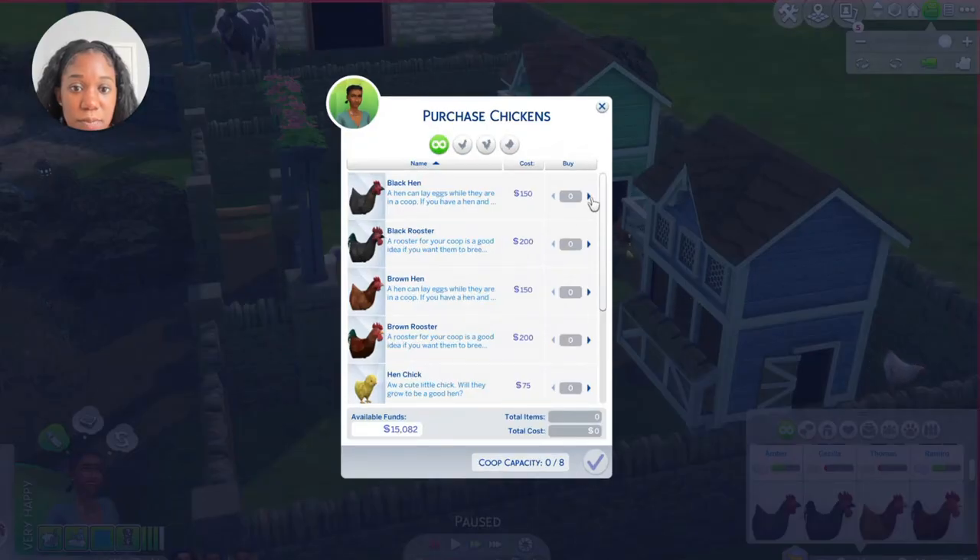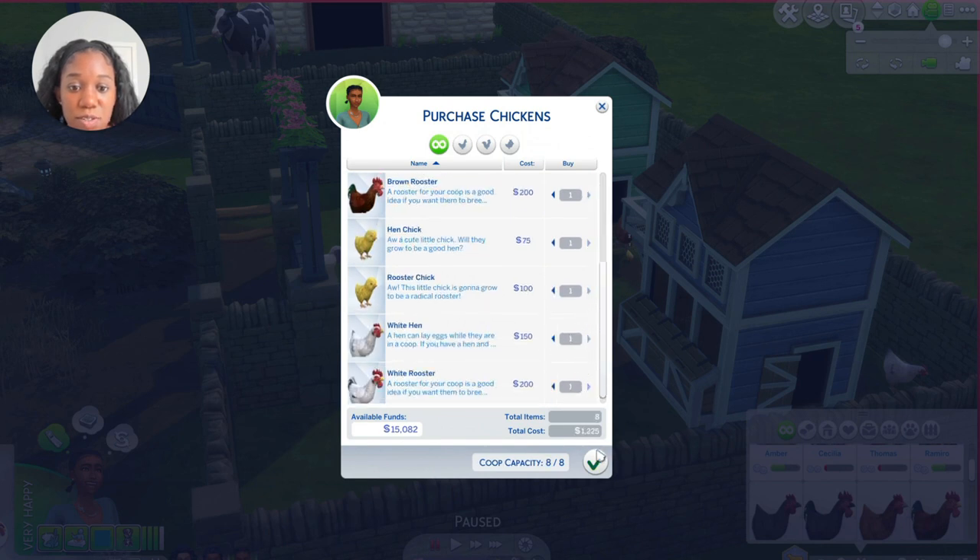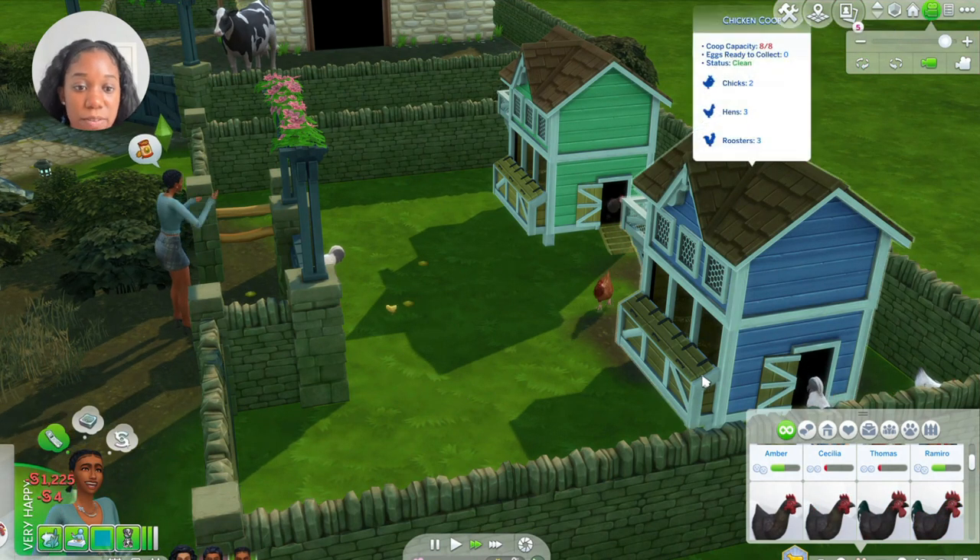Purchase more chickens so they can all have friends and grow up together. I don't know if this is too much — I hope I can care for them all. How do I feed them?